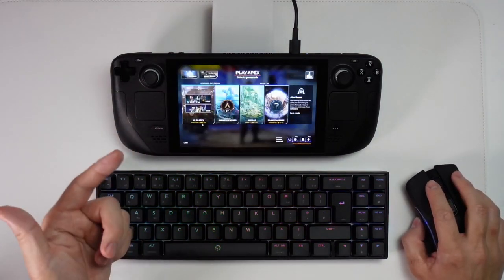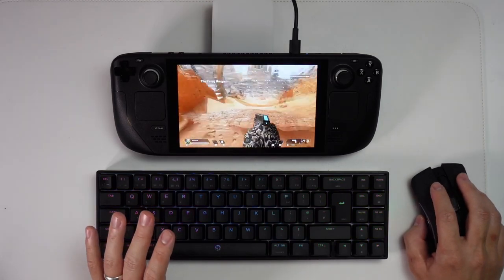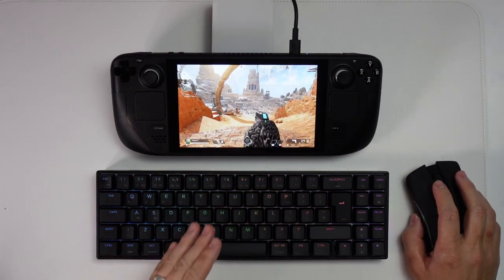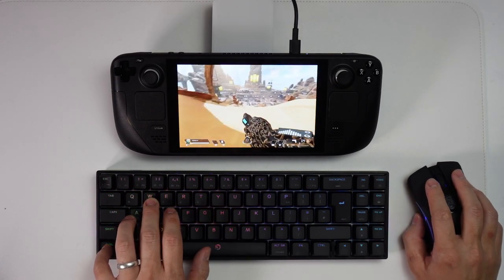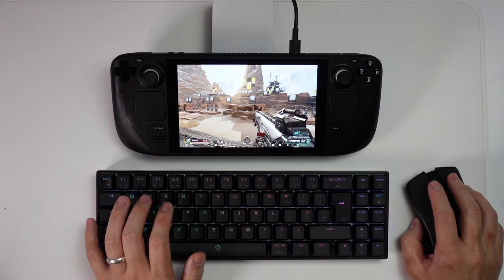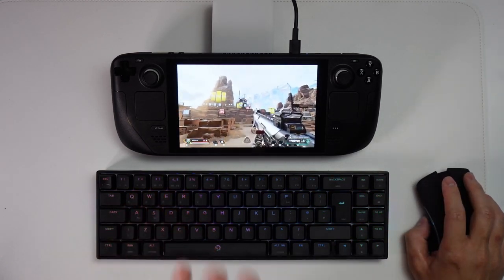I've now logged into the game and I'm going to load up the firing range again just to show you that it's working. As you can see, mouse control is working as normal now and we don't have that issue where it's constantly looking either up or down and swiveling crazily. I can play this game as normal with keyboard and mouse and do normal aiming. I can right click to aim and shoot the gun as normal and we don't have any of those problems anymore.